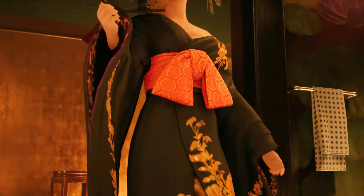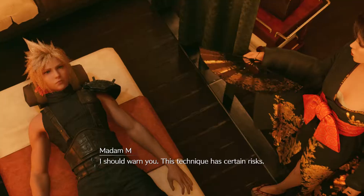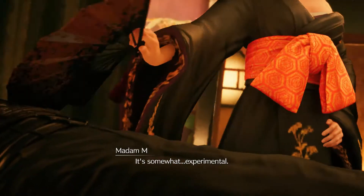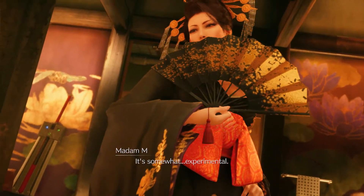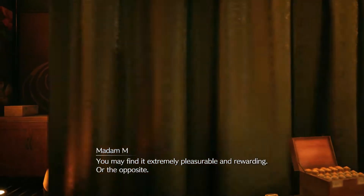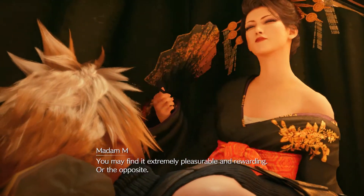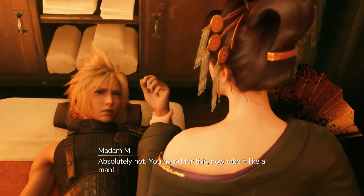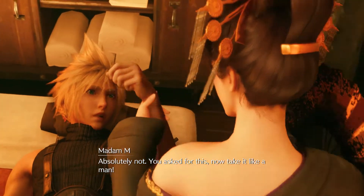Cloud? I should warn you, this technique has certain risks. It's somewhat experimental. You may find it extremely comfortable and rewarding. Or the opposite. Wait! Absolutely not! You asked for this! Now take it like a man! Whaaaaaaaaa!